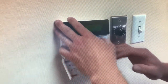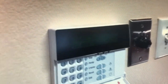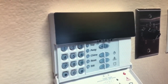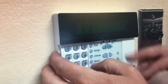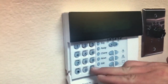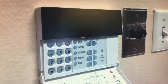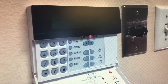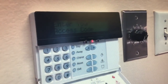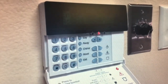If the screen shows R-R-R, it's ready to arm. Punch in your four-digit code — star to arm your partitions — press star, and that is going to arm everything. It says bypass active because some things were bypassed. The exit delay is now in progress, counting down, and it will arm all of the zones.